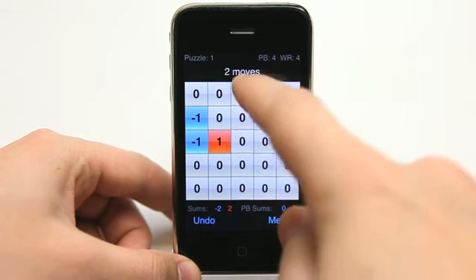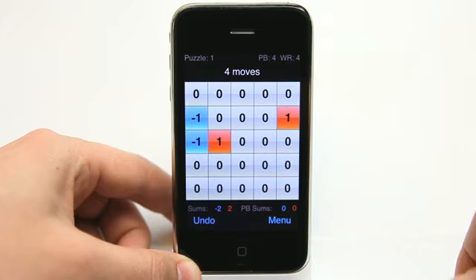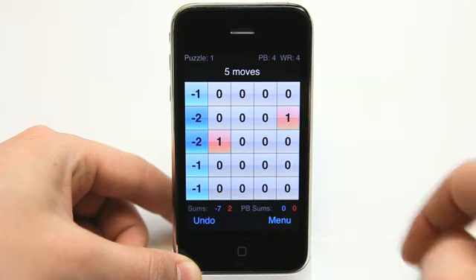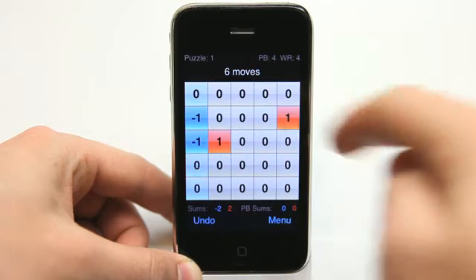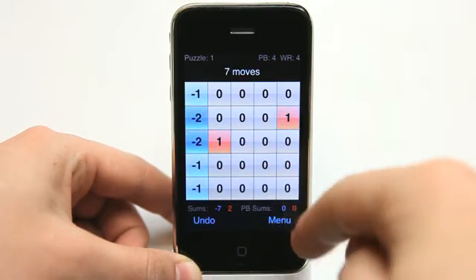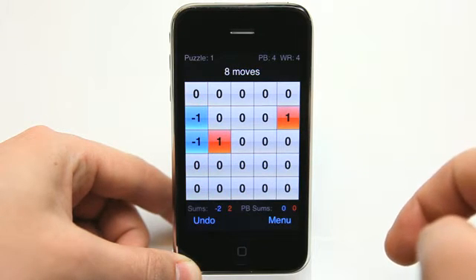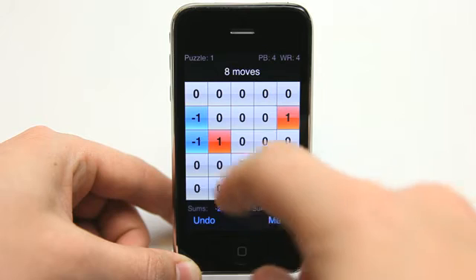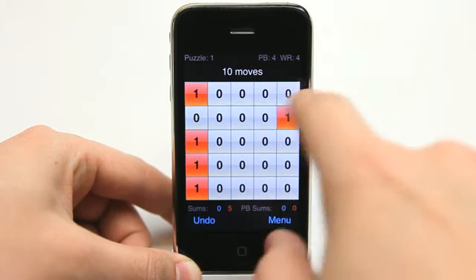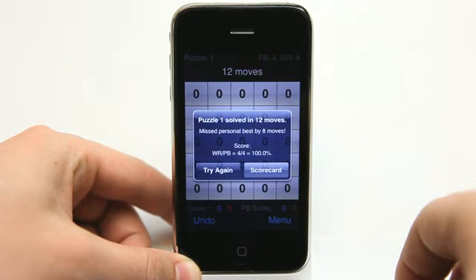You can move columns and rows up and down and left and right simply by dragging on them. You can tap on rows to decrease a number or increase a number. If you tap from top to bottom it decreases the number, and if you tap from bottom to top it increases the number. So what I'm going to do here is increase that number, move those rows, and then decrease that number — and now I've got zeros.